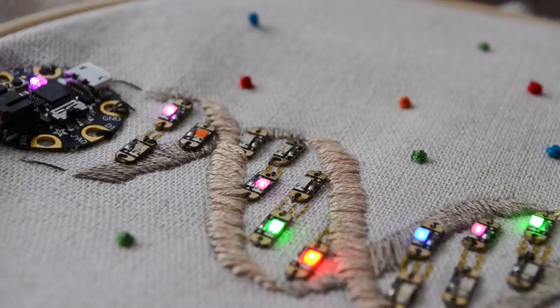I decided to embroider a DNA helix and use little LEDs as the base pairs. Step one was to design my pattern, because there was absolutely no way that I was going to do this freehand.